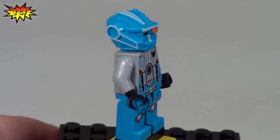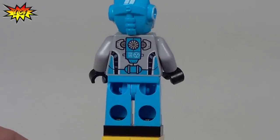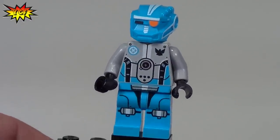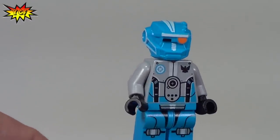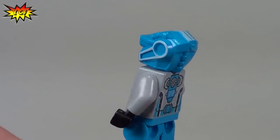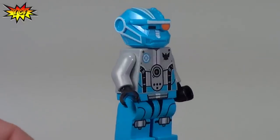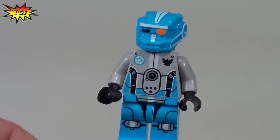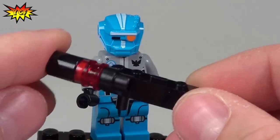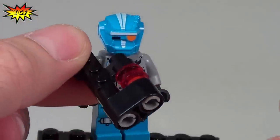And here is the robot sidekick, Blaze's sidekick. We've got that torso printing on the back, front and leg printing, black gloves and some printing on the head. And that head is just one mold so no minifigure head in there — that is the head piece. We see that a lot in these Galaxy Squad sets. Robot also gets a pretty cool weapon that he holds like that.